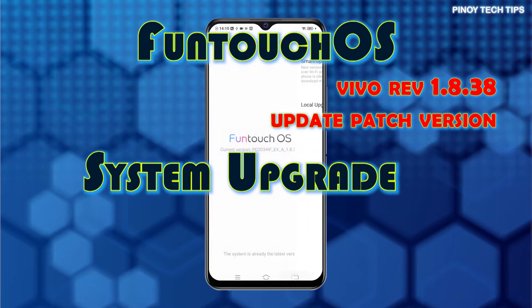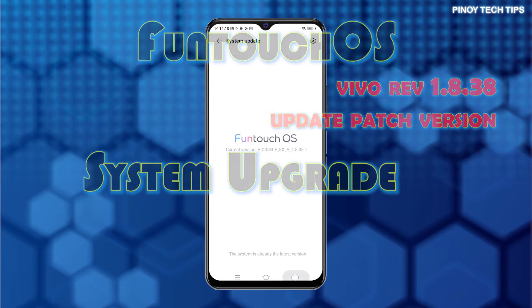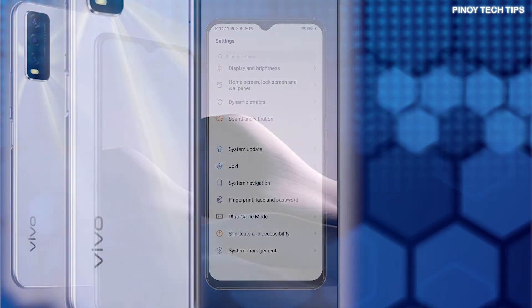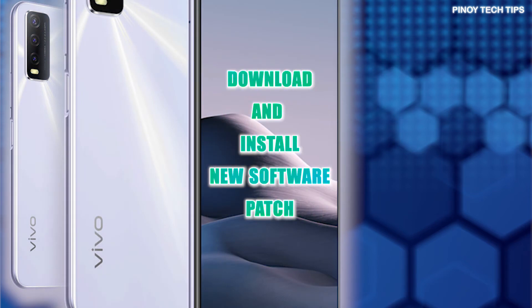It also aims to optimize network stability and provide a more stable network connection. If you own this device and need some input on how to get this update installed manually, I've laid out the actual steps in this tutorial video. Here's how to manually update a Vivo Y20i to the latest software version.